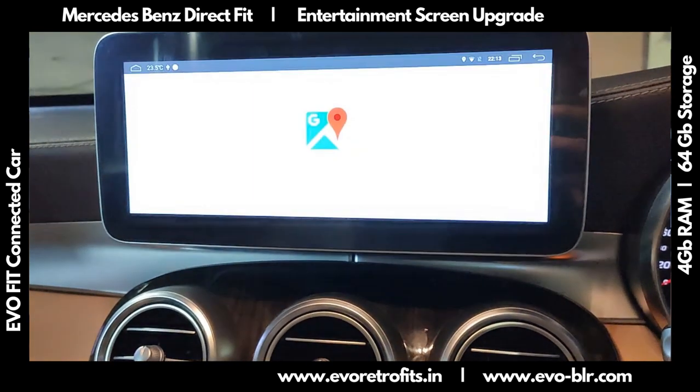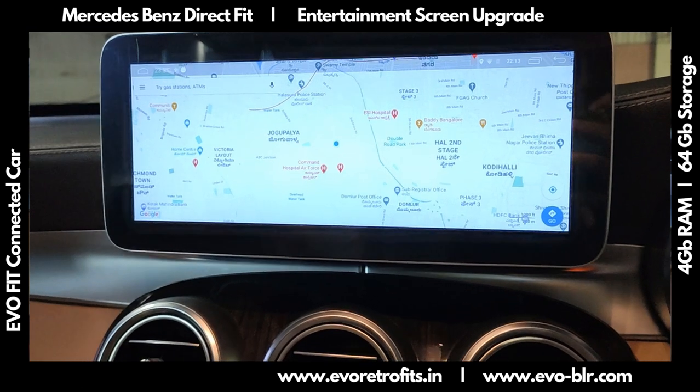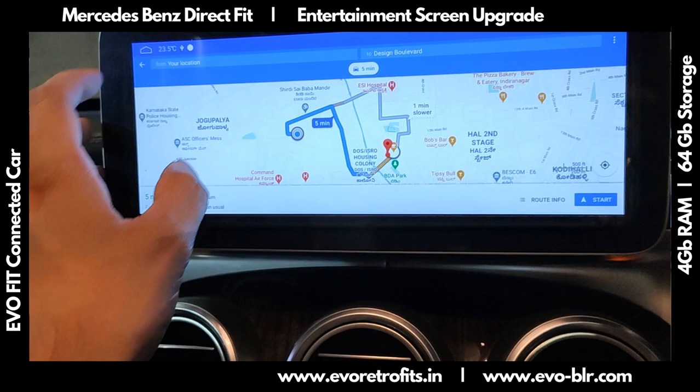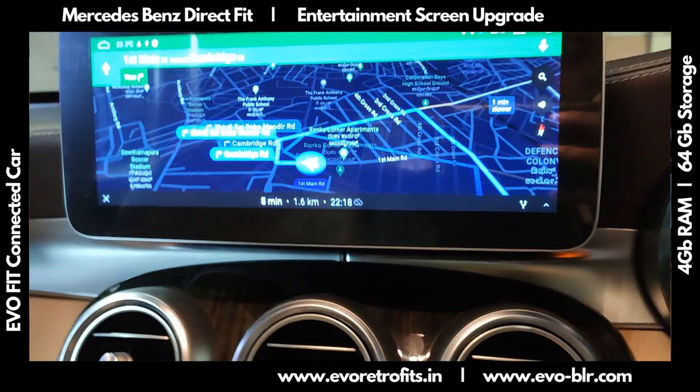This system has built-in Google Maps for navigation, so we can just load Google Maps and once we do our Google login it will pull up places from which we can navigate. Right now we just took some random navigation as a demo.